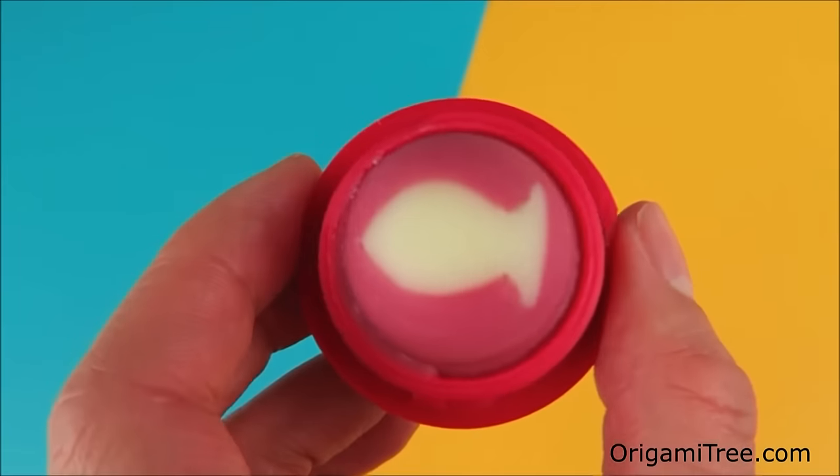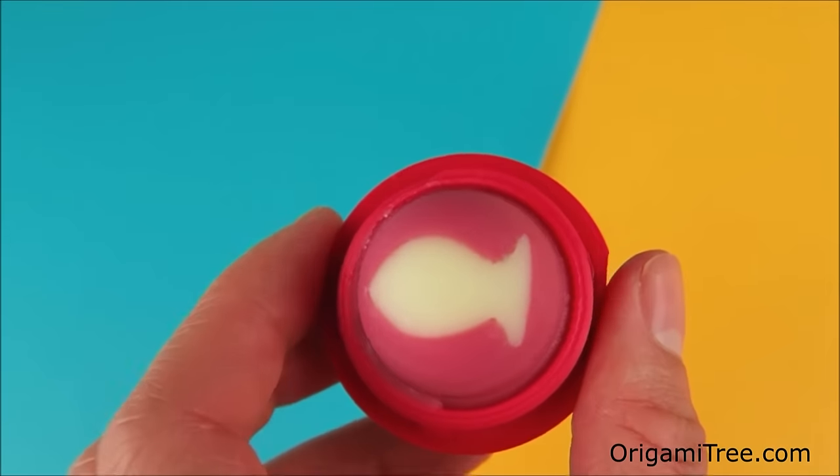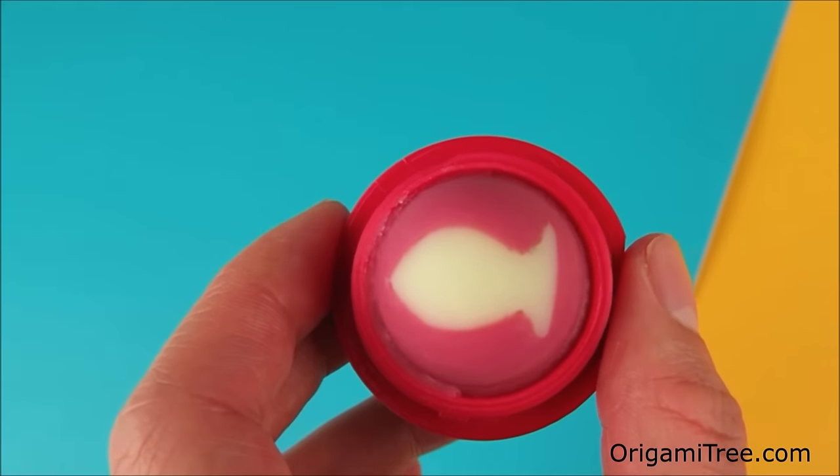Hello my crafty friends! My name is Jenny and today I'll be showing you how to make these DIY EOS Go Fish lip balms. Recently I've been obsessed with these little lip balms because they're so cute and they remind me of these Kinder eggs that you kind of open up and there's a toy inside. I've been seeing a lot of videos on YouTube on how to recycle and repurpose them, and I was so inspired by their designs that I wanted to give it a try myself.